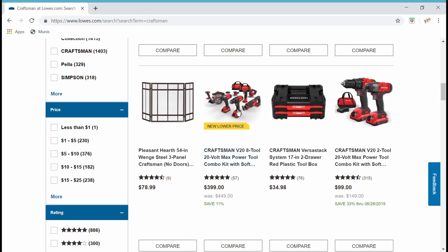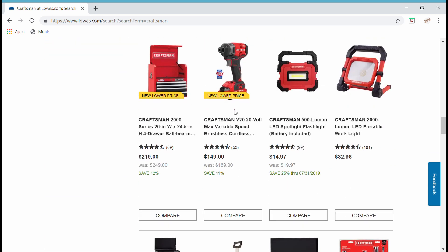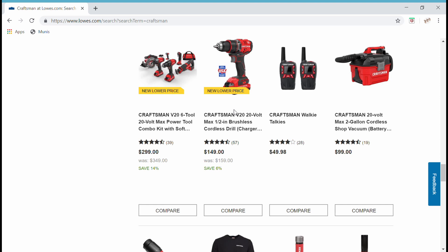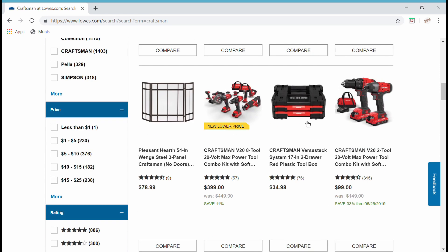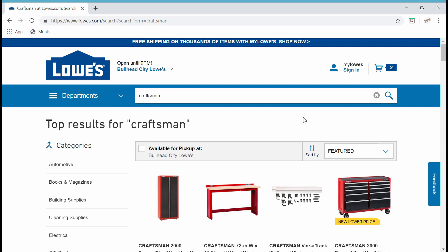This isn't Milwaukee right here — this is Craftsman. Like a lot of you, I feel a little bit disappointed. Lowe's is pushing Cobalt out and they're going to the wall with this Craftsman stuff, like these walkie-talkies here for $50. The prices are kind of high, it seems like. So I was curious whether or not there's an alternative to that.